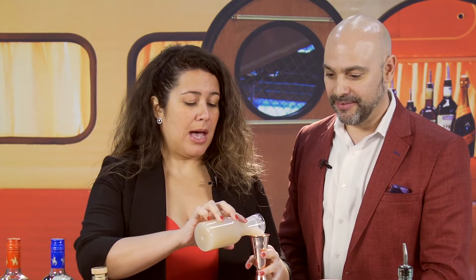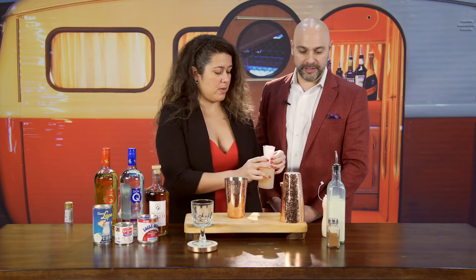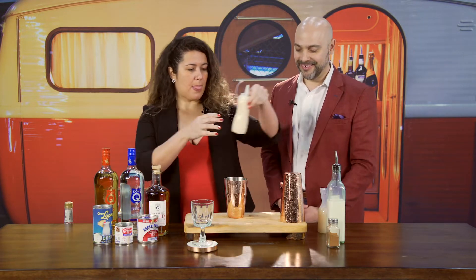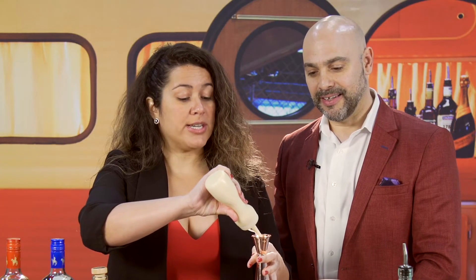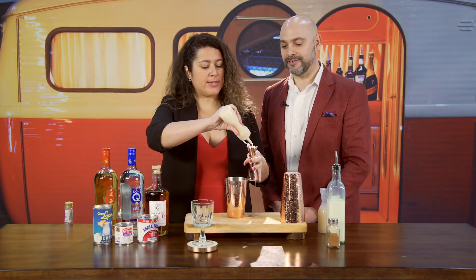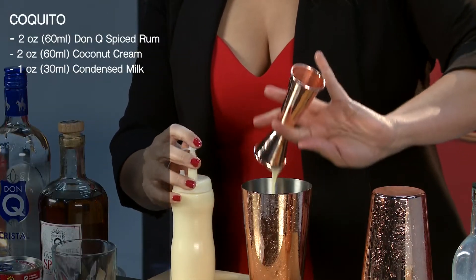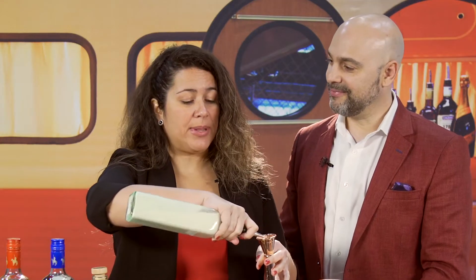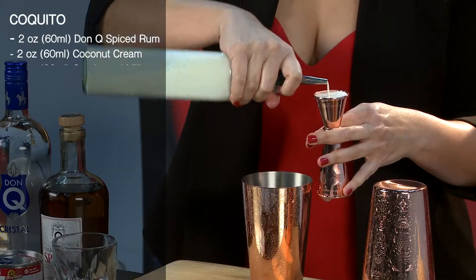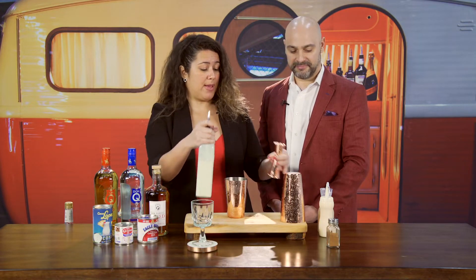Then I'm going to use coconut cream — two ounces of Coco Lopez coconut cream. And then one ounce of evaporated milk and one ounce of condensed milk. This is a typical Christmas drink — absolutely. Every house, every family has their own flair to their recipes, but this is the base. You don't want to mess with it. You want it thick, you want it sweet, you want it full of rum. That's the way it goes.